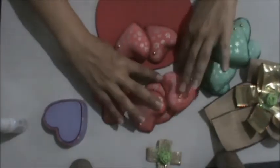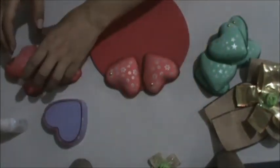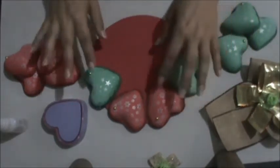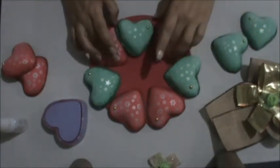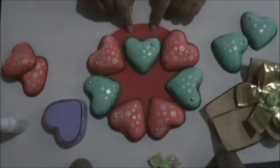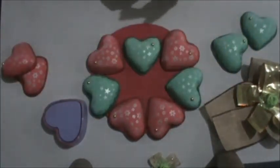Now, how are we going to make this garland? I'll place two red hearts, then alternate with one green — one of each. Then I'll put red again, then one green, like this. There will be a gap here because that's where I'll glue my bow. Then I'll arrange everything neatly and glue it.